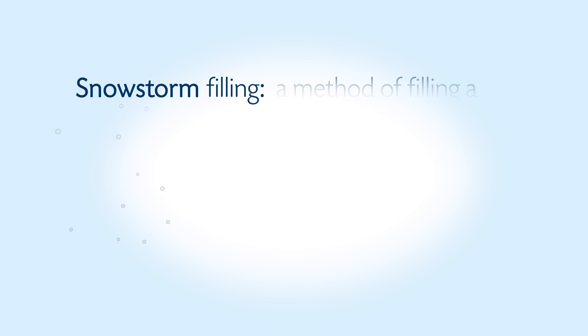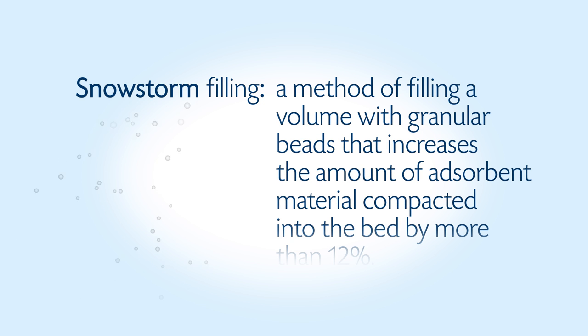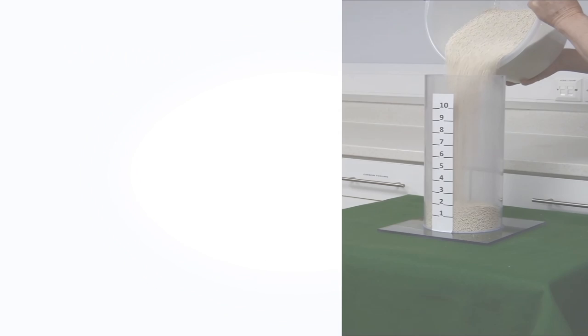Snowstorm filling is a method of filling a volume with granular beads that increases the amount of adsorbent material compacted into the bed by more than 12%. In the first demonstration,